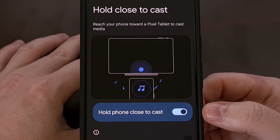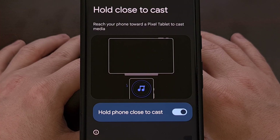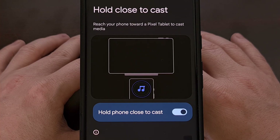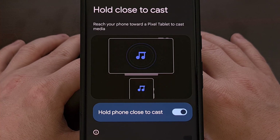I definitely recommend you give it a try if you have two supported devices. As of right now, there are limited music apps that seem to work with Hold Close to Cast. Google's announcement mentions that it is available for YouTube Music and Spotify, but has yet to confirm which other apps will be updated with this feature.